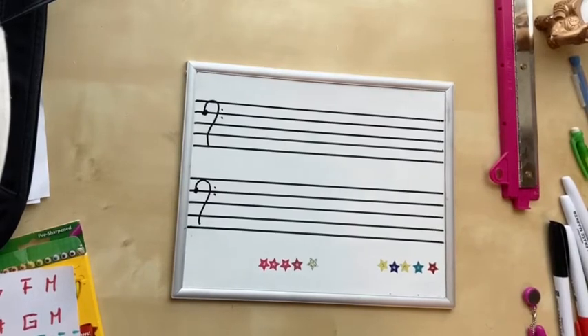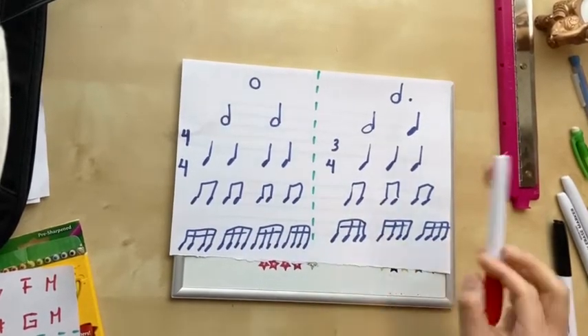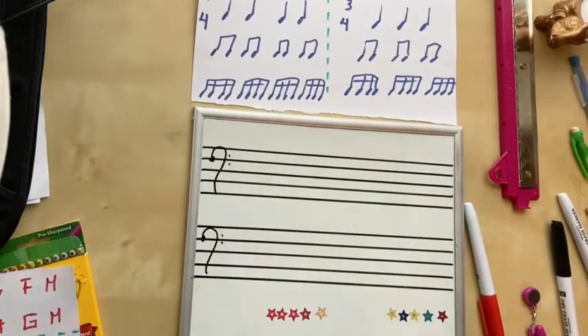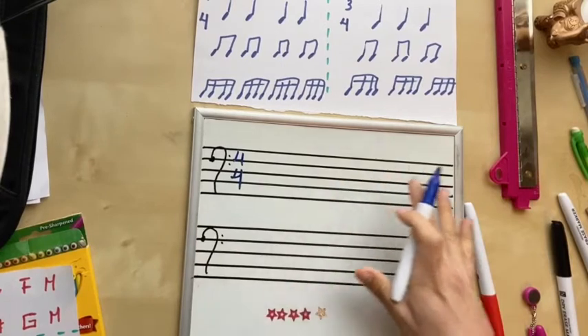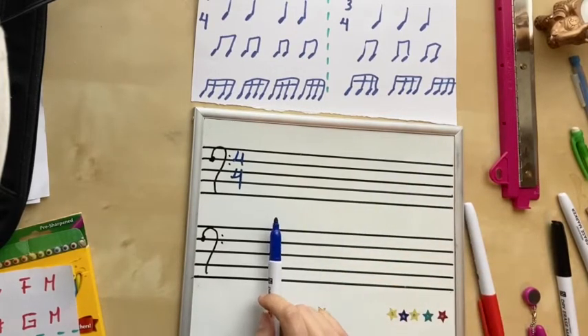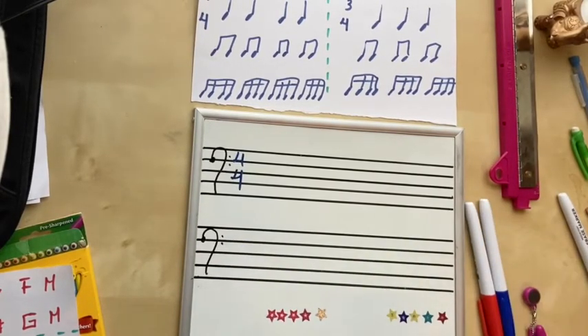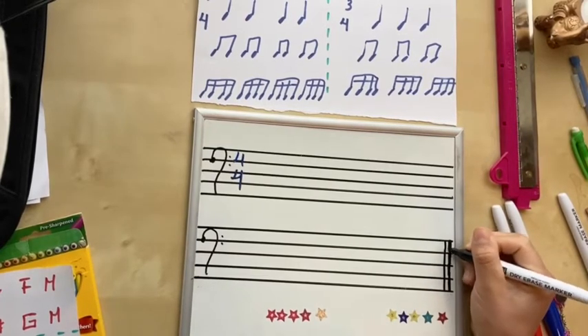Now what happens after is our time signature. You're gonna have two options: you can write your piece of music either in four-four or three-four. Let's say you're going to use four-four and eight measures of music, so divide the measures to have four on the first line and four on the second line. We're going to add an ending line — a thick line followed by a slightly lighter line.